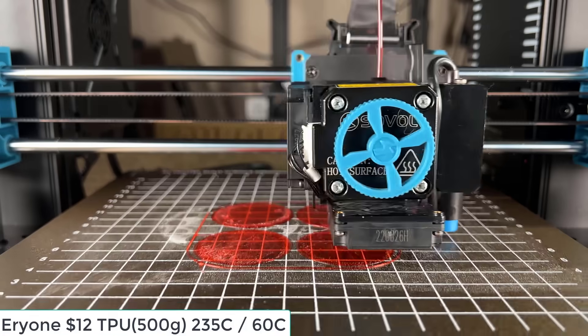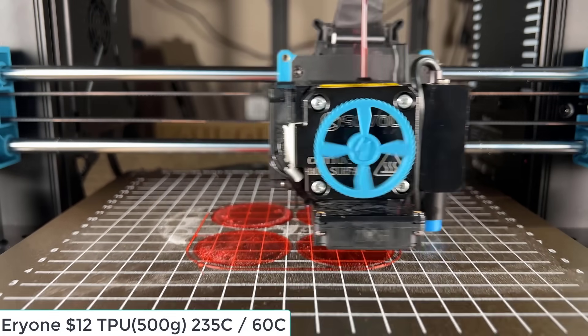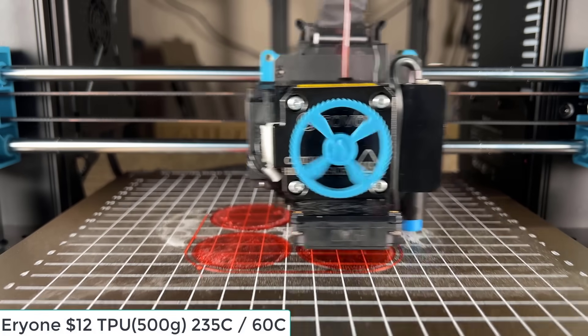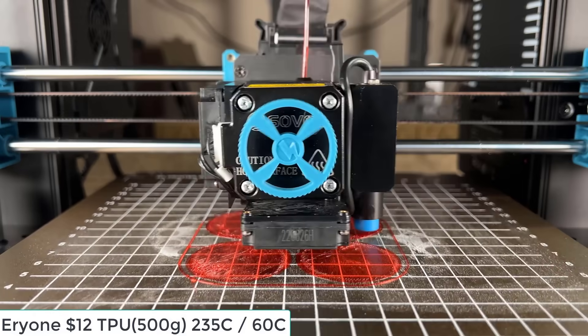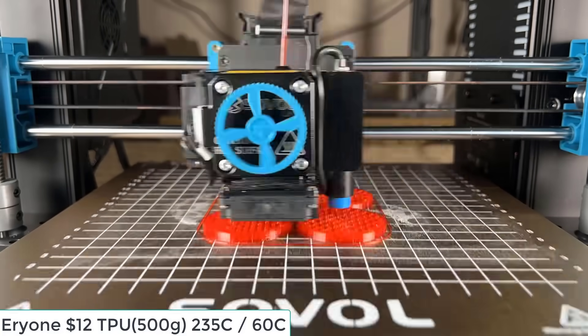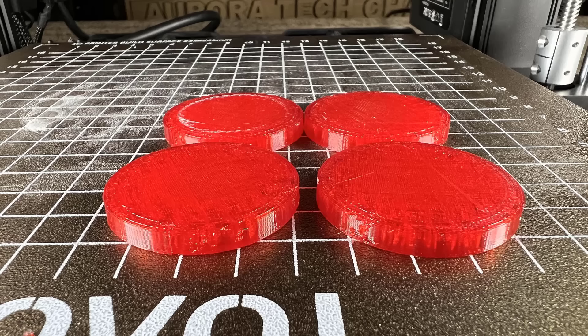Finally, I will print some TPU. I'm sure this extruder can handle this Ariel 1 TPU pretty well, as this is the easiest to print TPU. Even a stock Ender 3 can print it without problems if you print it slightly slower. So I will print at a normal speed of 60 millimeters per second. The result is pretty good with no issues, and just a tiny bit of stringing between the parts, which is normal when printing multiple TPU models at the same time.